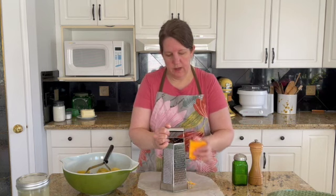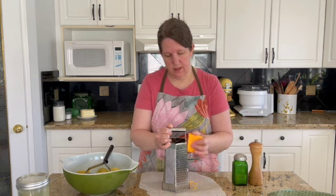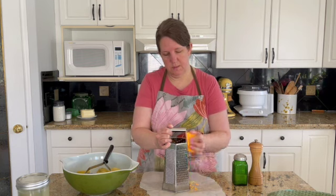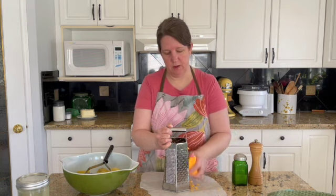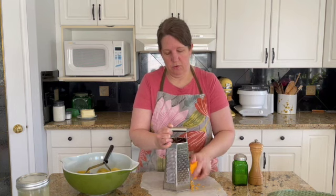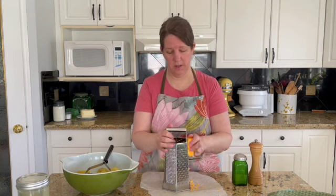Pierogies are an Eastern European dumpling, and they are delicious. My mom's side of the family is mostly Ukrainian, so this is what we would have often, especially for special occasions — we would have petaha, which is the Ukrainian name for pierogies. It's actually probably not the most proper name for it; I can't pronounce the most proper name, but that's what we grew up calling it.